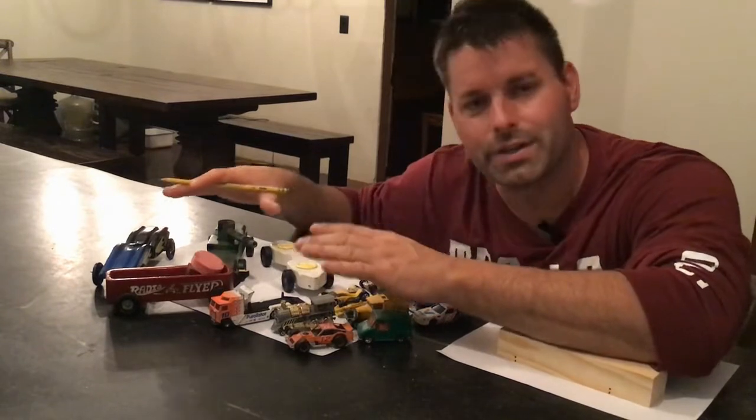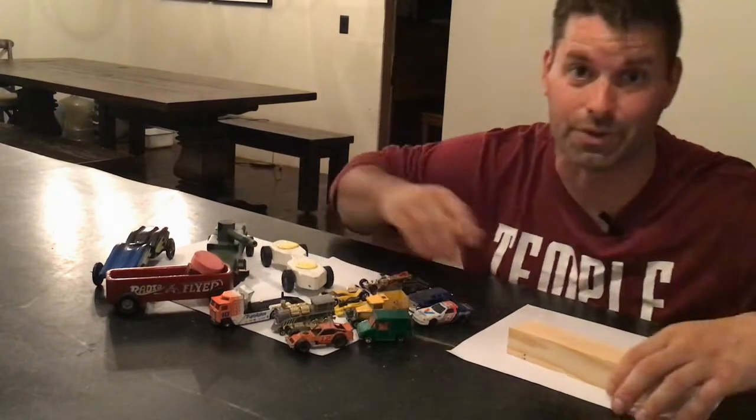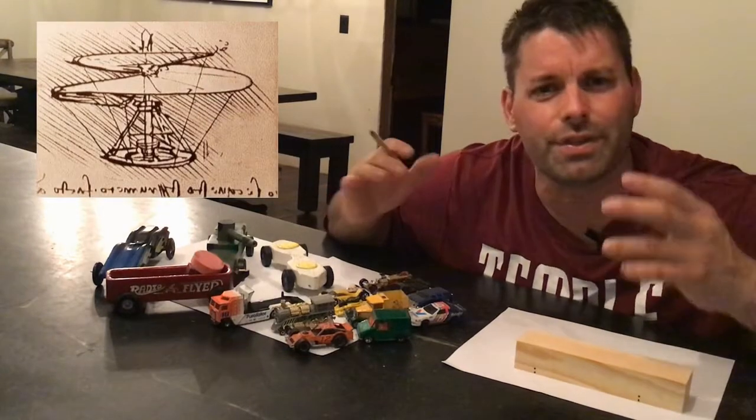Each one of these car designs started with me making a sketch, and that's a great place for you to start too. Leonardo DaVinci was known as an inventor and an artist, and most of his inventions started with a sketch.